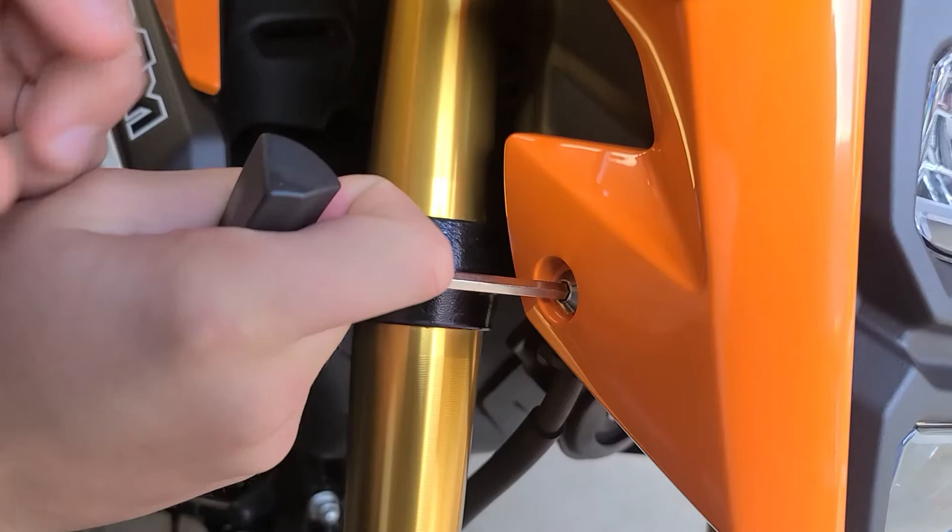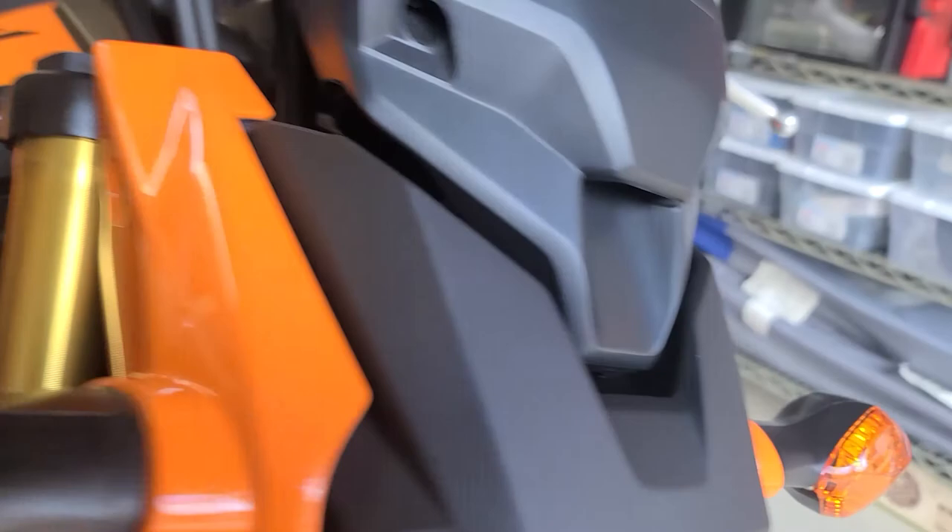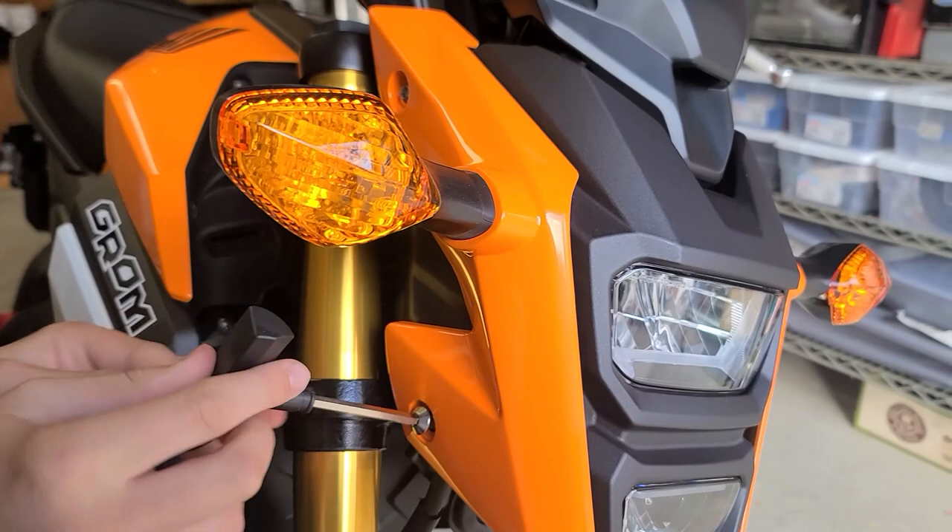Alright, so to get going we just got to take off these four bolts in the front. There's one, two, and then come over here — three, four. Once we get those off, the relay is hidden behind that piece and we'll be taking it off and putting this one on.